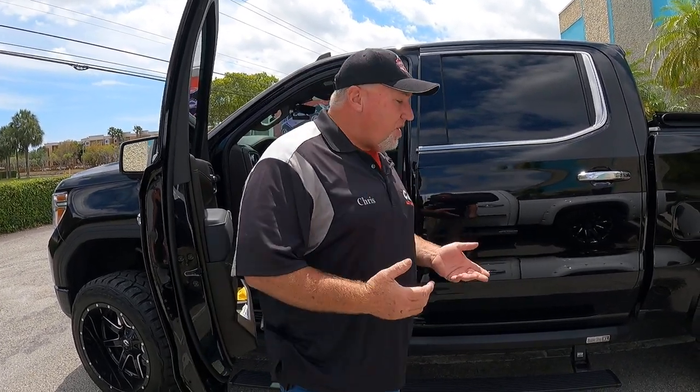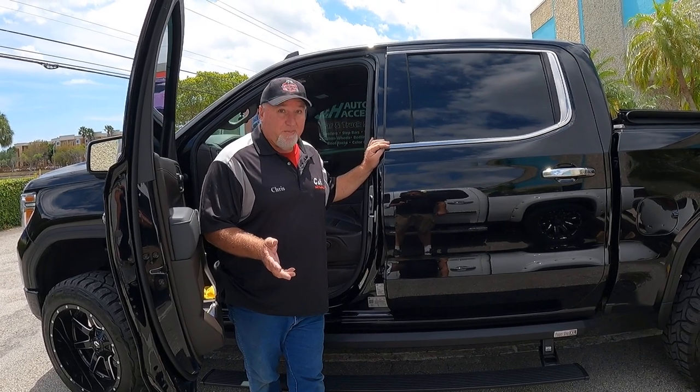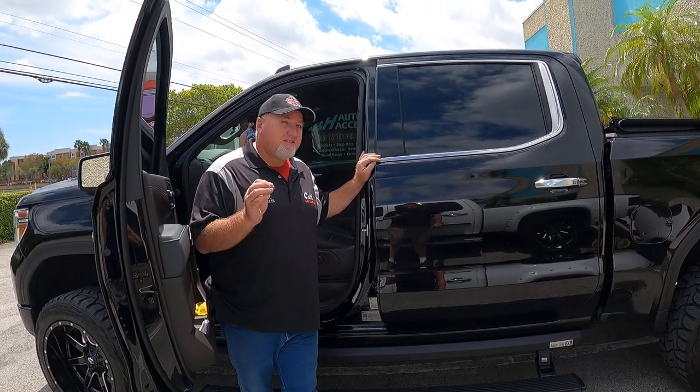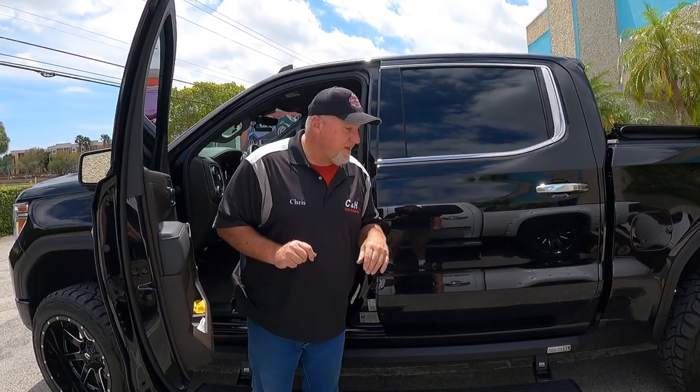As far as installation goes, it's not the easiest install — it does take several hours to do. We've done a few of these and Dave and I are pretty good at it. If you're doing it for the first time it might take a little longer. It's not super hard, just a little time-consuming. You'll get in there and figure it out — it's not too bad.